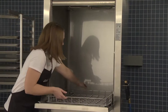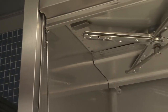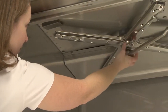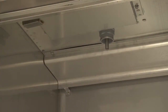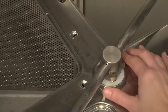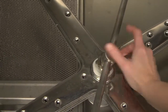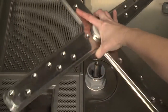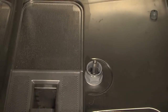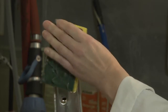Remove tray and racks. To remove the upper rinse arm and wash arm, unscrew the rinse arm by loosening the tabbed ring at the top of the rinse arm. Remove both the rinse and wash arms at the same time, being careful not to drop the arms. Remove the lower rinse arm and wash arm by loosening the tabbed ring at the bottom of the rinse arm. Remove both the rinse arm and the wash arm, being careful not to drop the arms. Clean the rinse and wash arms in a sink and clear any blockage from the arms.